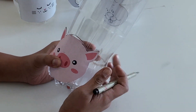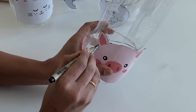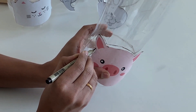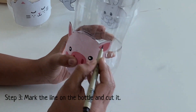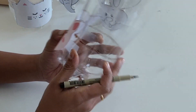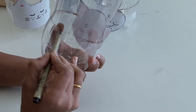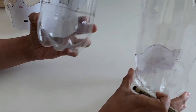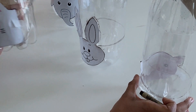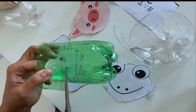Now you need to cut out the excess portion of the bottle. For that, you need to draw a line starting from here, going till here, and when it reaches this point you have to complete the circle and join the points. I've done the same for all the bottles. Now you can take out the template and cut the bottle.